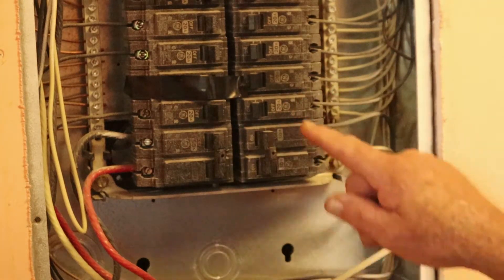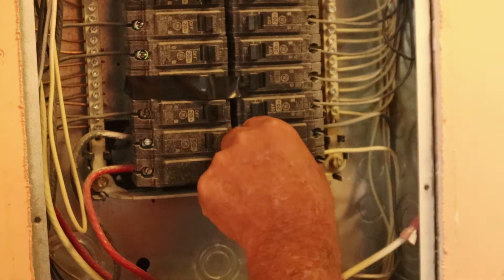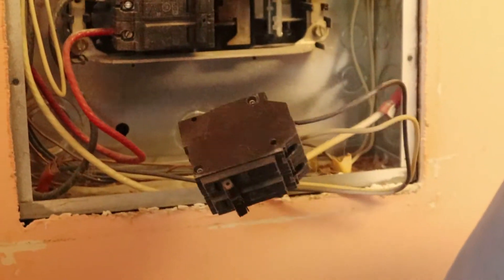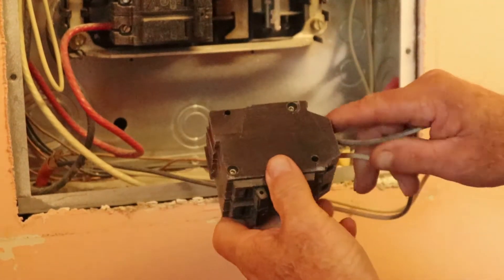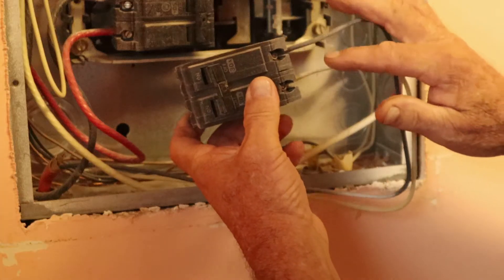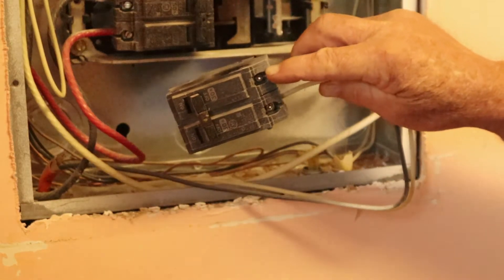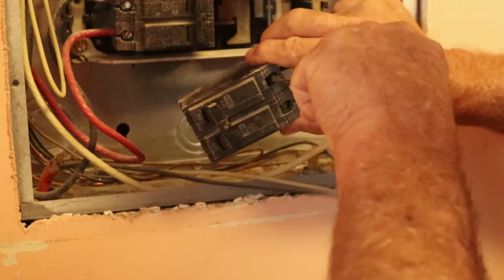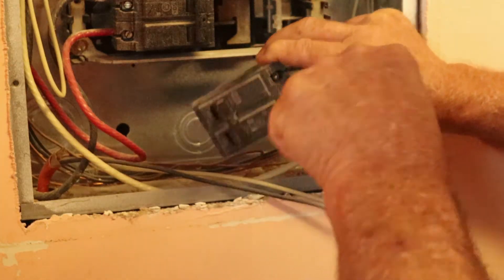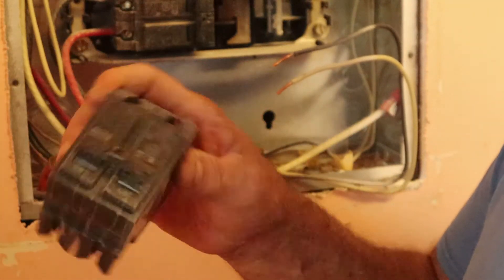We're going to turn the breaker off. We know there's voltage coming in, so this is a hot line right here. I like to take the whole breaker out completely — flip it out, pull it out. Now you're playing, and nothing in that area is alive when you're touching it. As you see, you've got two wires going to it, each one around 120 volts — makes 240. This is the same type of breaker. Unscrew it, do the same on the other side, unscrew it. Keep these wires away from anything over there. There's your defective breaker.